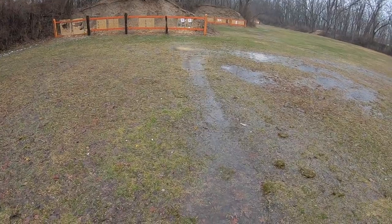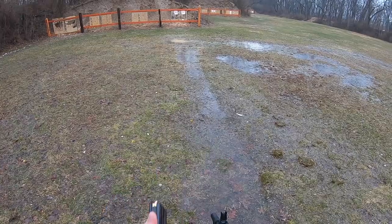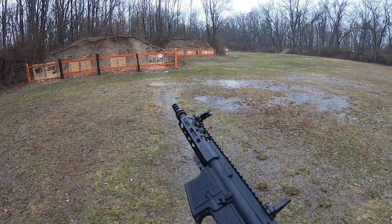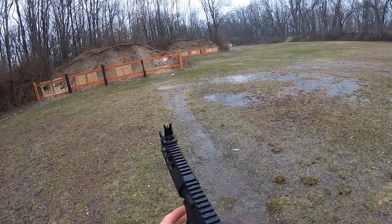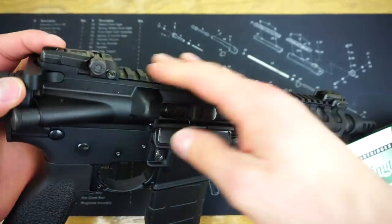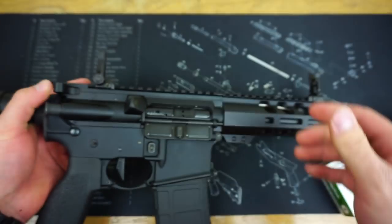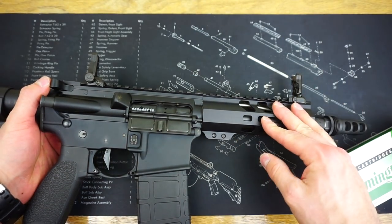For the sights, this is the first time I ever went with the MBUS Pro sights — the metal version over the polymer sights. These sights are pretty phenomenal. The front sight post is extremely thin, great for accurate shooting. They snap down firmly in place and are very low profile on the rail. I'm super happy with those and glad I went the extra step and paid a little more money.